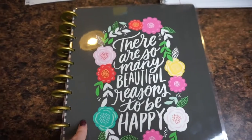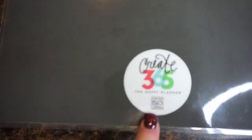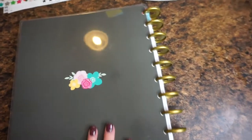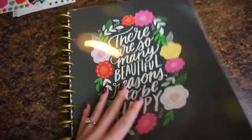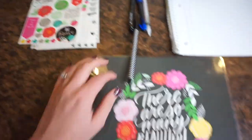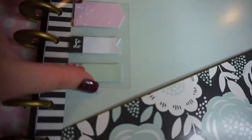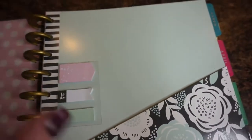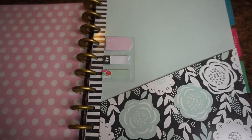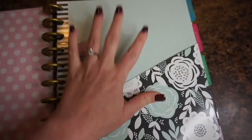First, I just want to say I ordered this planner — it's called the Happy Planner, it's from Amazon. I ordered it as a kit, and it came with the planner, this pen, sticker books, little sticky notes for reminders, and a little clip magnet so you can clip your pages together to turn to the exact page you need. I honestly think my cat got a hold of the magnet.